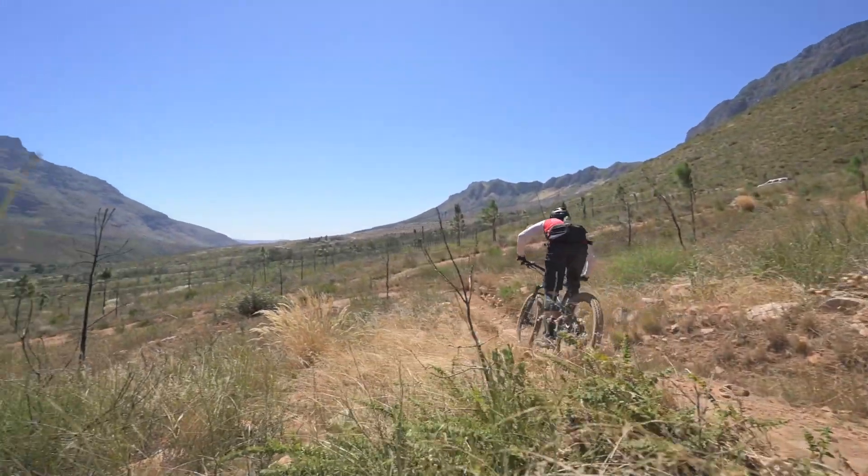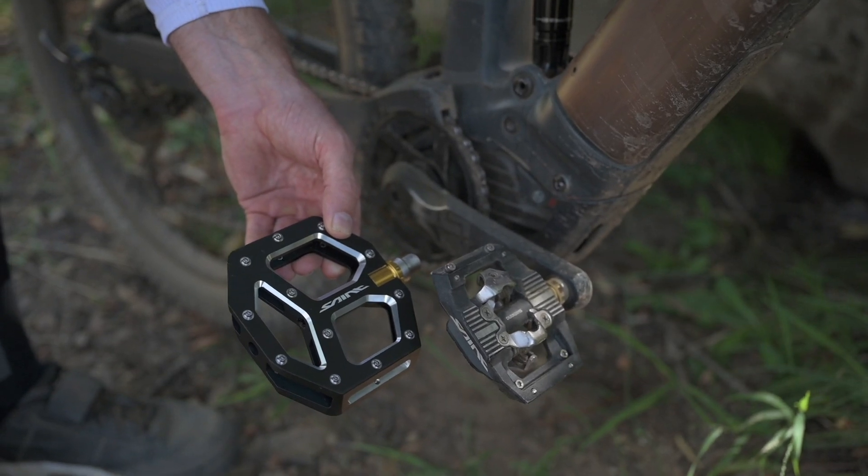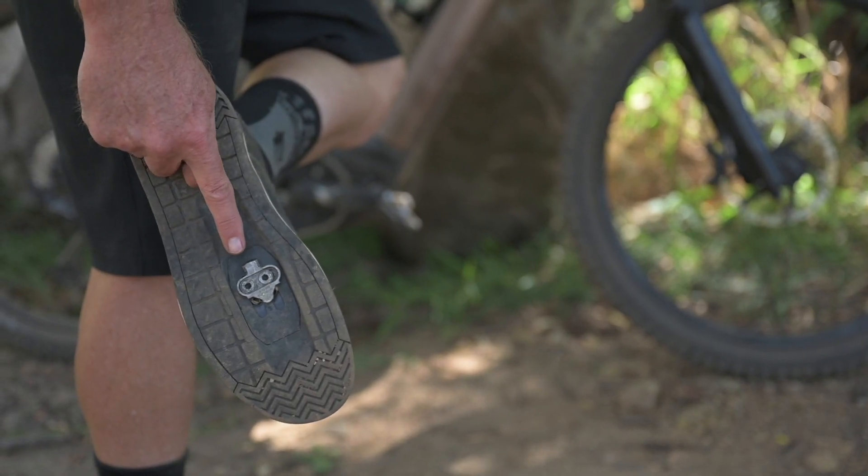Flat pedals improve confidence, but if you're coming from an analogue bike, you might prefer to jump straight onto the cleats. There's no right or wrong here.